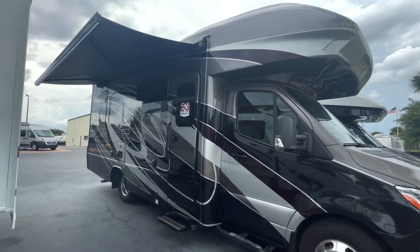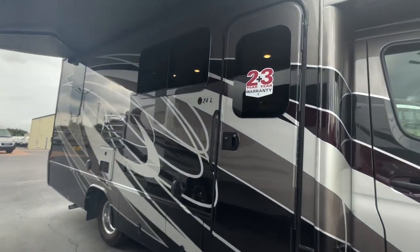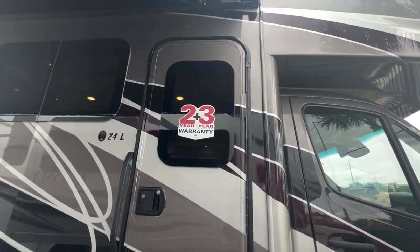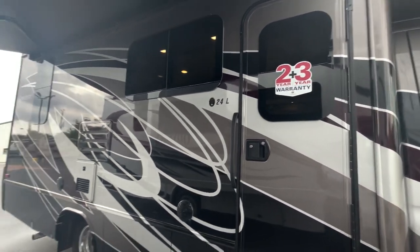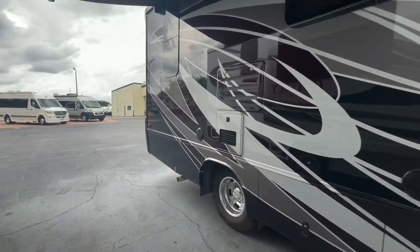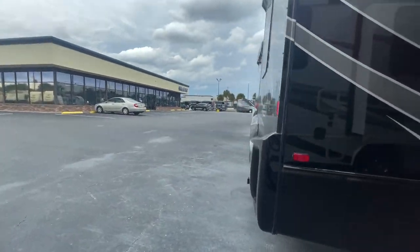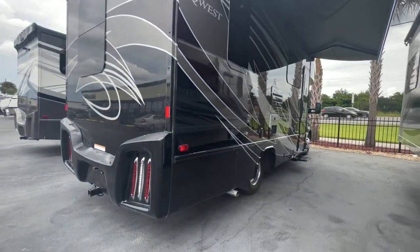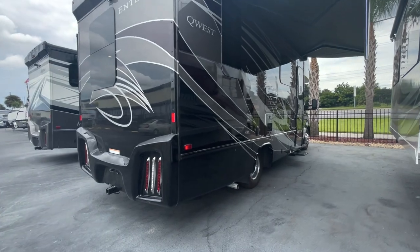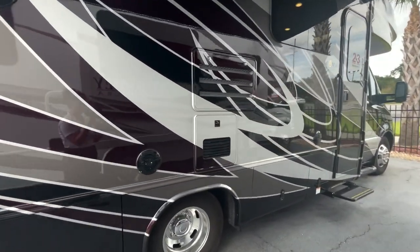Coming down the side of the coach, there's a nice armless awning with an LED light strip up top. Don't forget about Integra's best warranty: two plus three years — two-year on the interior build and three-year on the structural. You also get one year of CoachNet roadside assistance with your purchase. There are outside speakers and an on-demand Truma AquaGo hot water system.